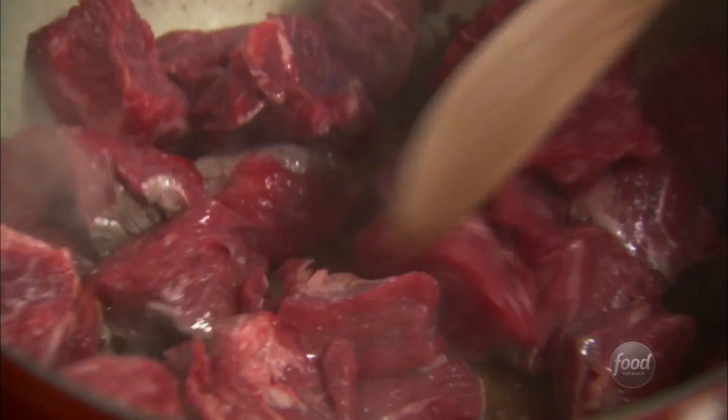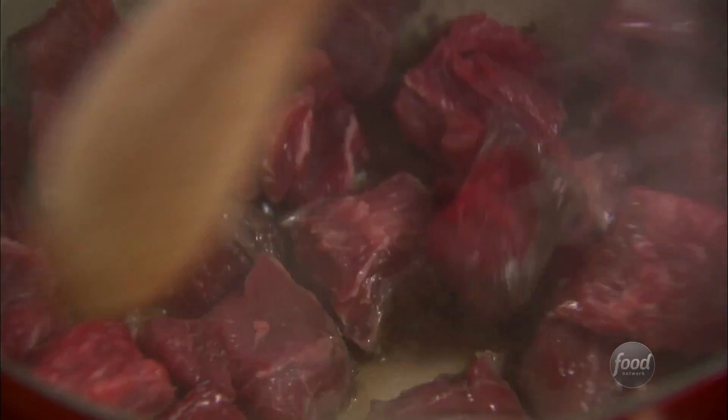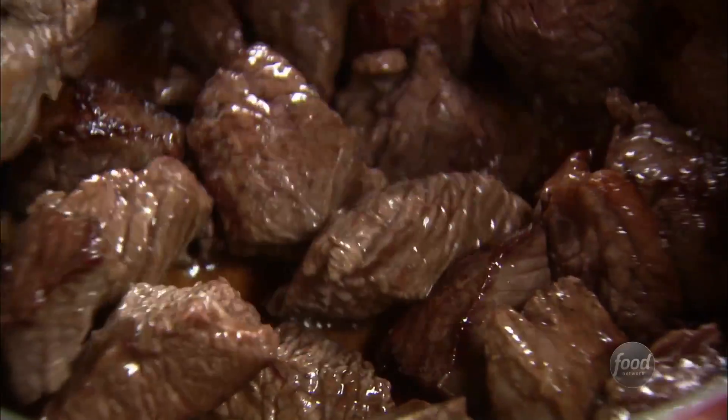I've got two pots going because I'm actually gonna make one for Hyacinth's family and one for mine. I'm gonna brown the meat first — I got a chuck roast and cut it into big cubes. I actually haven't told Hyacinth that I'm making dinner for her; I'm just gonna run in and pick up Alex like I always do and then spring dinner on her at the last minute.